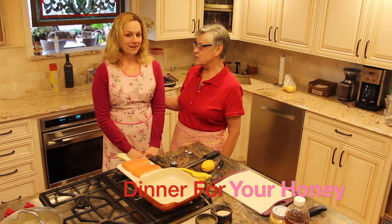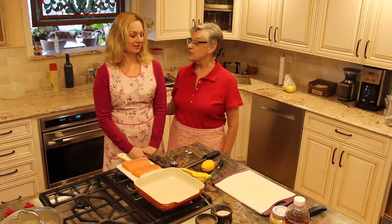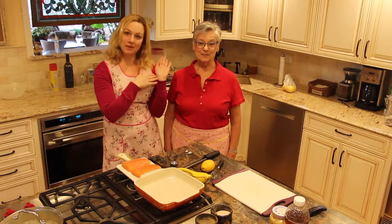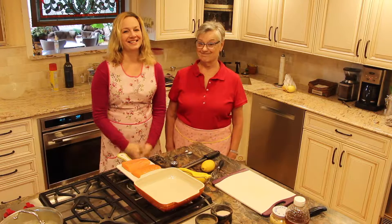So last time, what did we do Jax? Vegetables. We did three vegetables. And this is our mix and match series, where you can have three proteins today, three vegetables from last time, and we'll have three desserts.